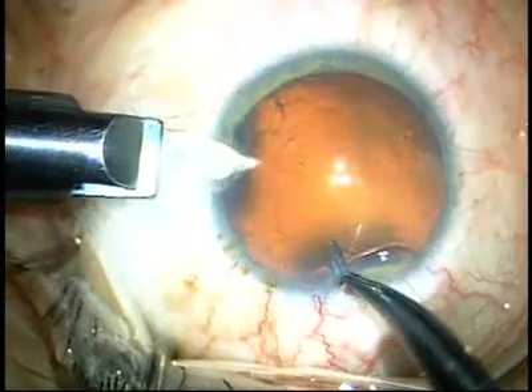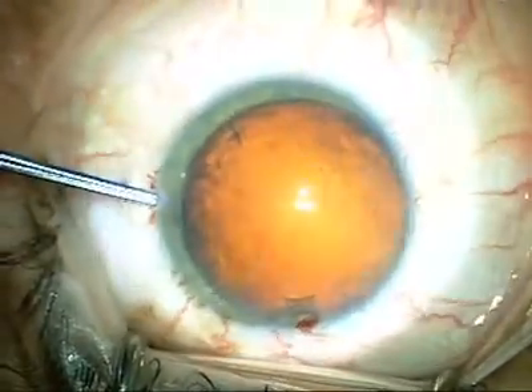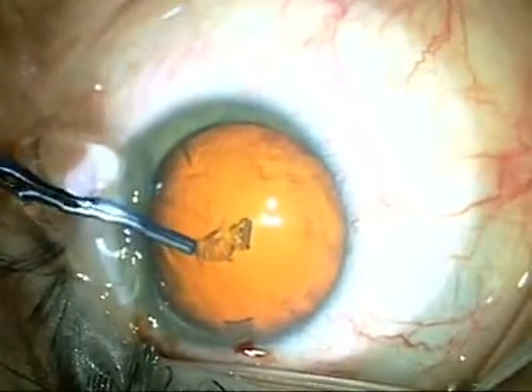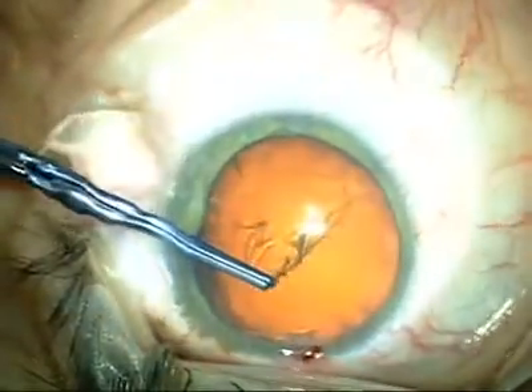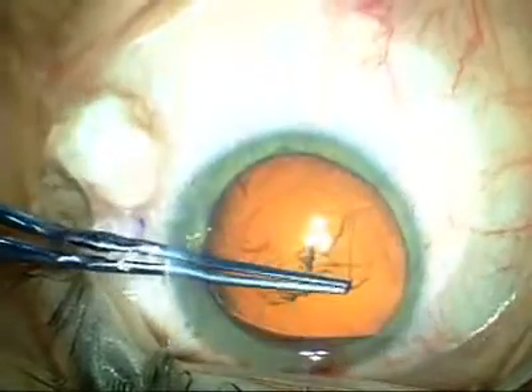The anterior chamber is quite stable when making the main incision. The combination of two cohesive viscoelastics creates a slightly different environment inside the eye to do a capsulotomy. The learning curve is relatively short, but you must be prepared to make an adjustment if used to using a dispersive as well as a cohesive while making the capsulotomy.